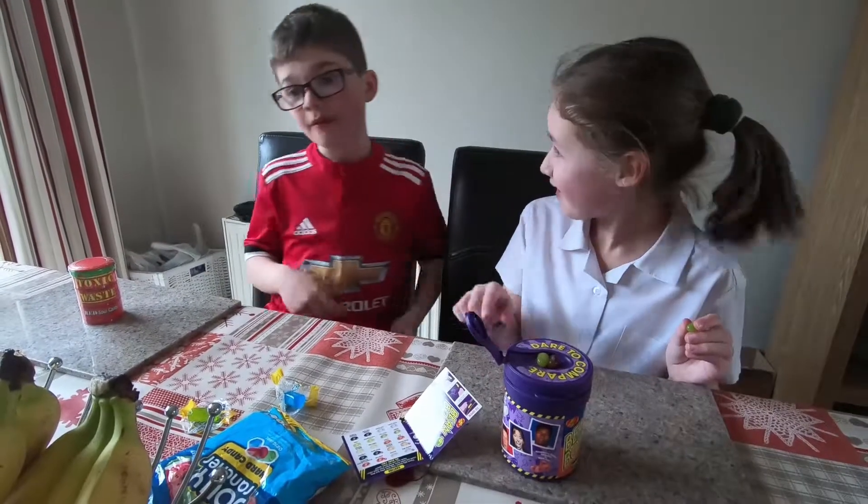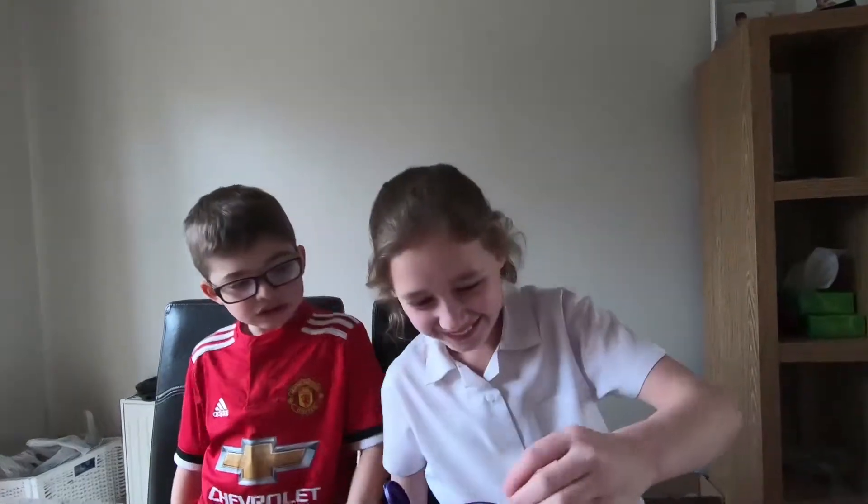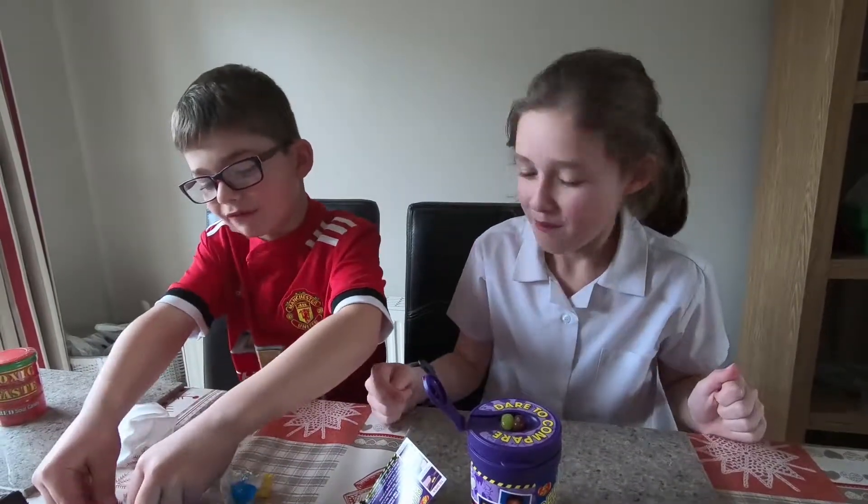Rotten egg — that stinks! They all stink. My turn — I'm going to eat my Jolly Rancher first.